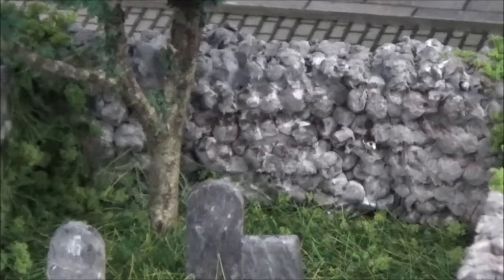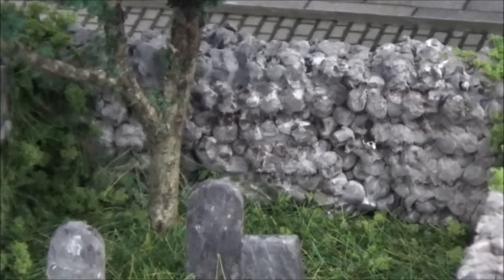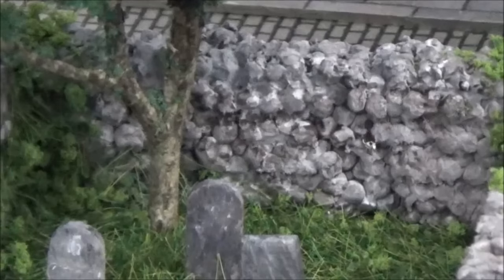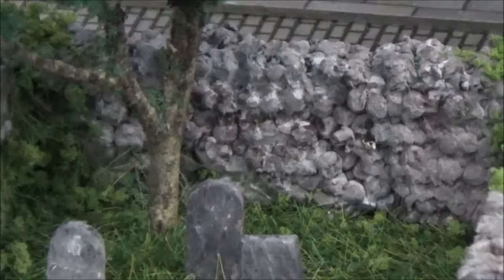I'm quite pleased with the result, and especially the one at the back — I think it's got the look of a stone wall. Anyway, it's good enough for me, so we'll go out into the workshop now and I'll show you how it's done.